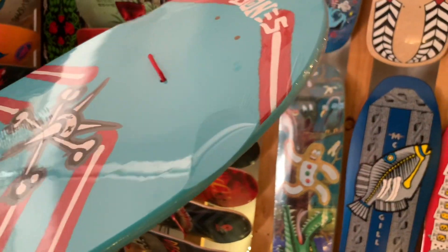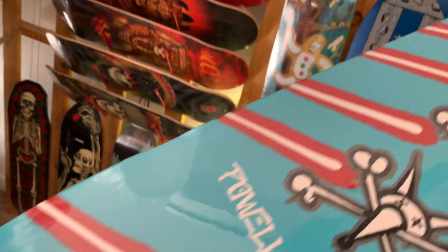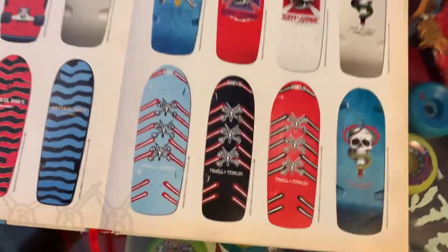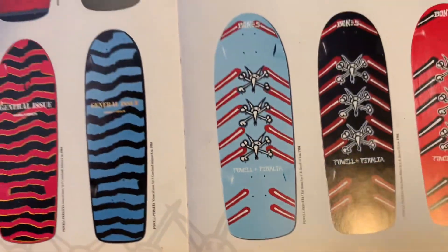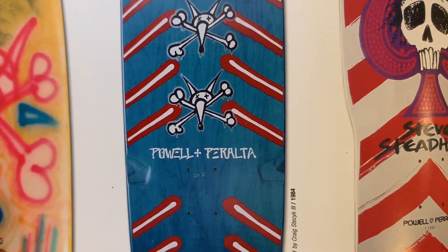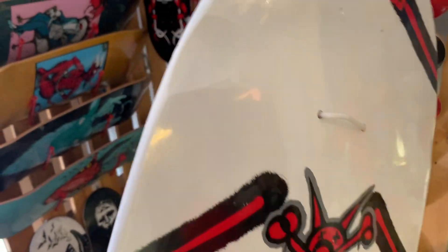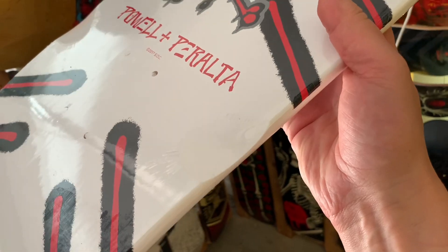No nose, and nice wheel wells. These wheel wells are a bit more rounded than the ones they used to do in the past — see how squared off these are. The white one also has the same rounded, relatively small wheel wells.